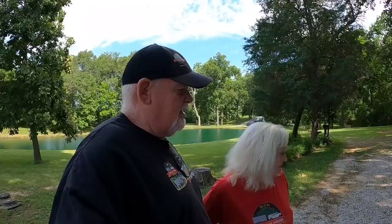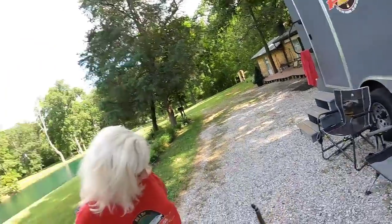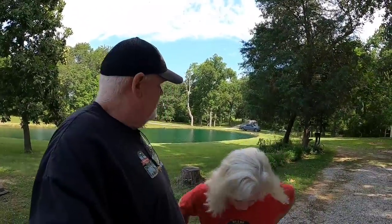Good morning. We've been sitting out here enjoying the morning, eating our breakfast and stuff.